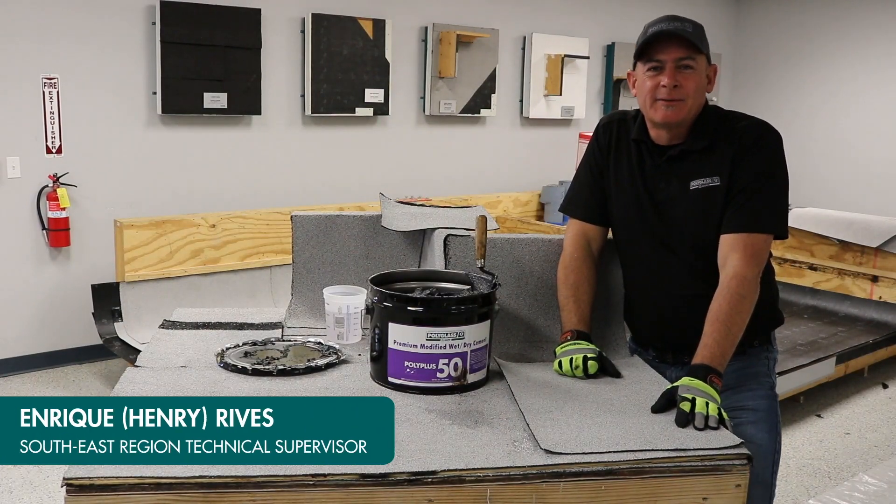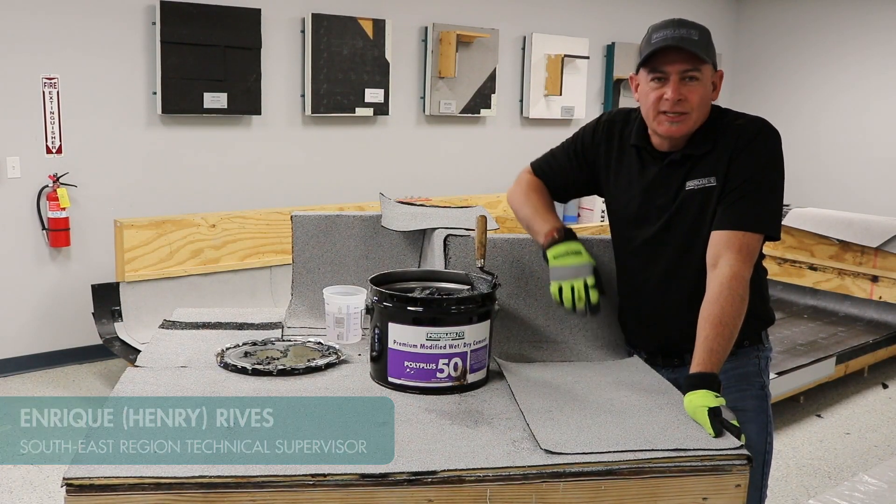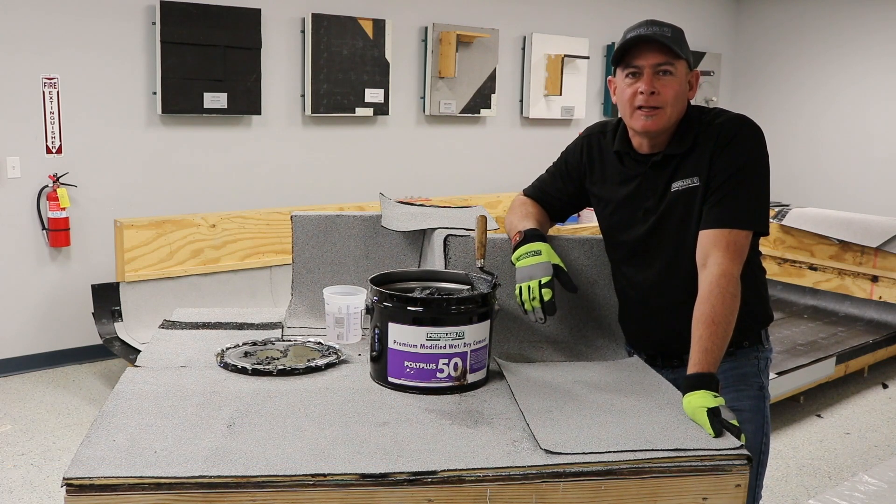Hi, my name is Enrique Arribas. I'm with PolyGlass Technical Services. I'm here to do a product demonstration — a product spotlight — on Poly Plus 50.